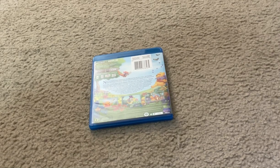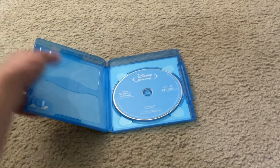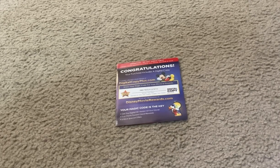Let's unbox this movie. Here's Disney presents Winnie the Pooh's Springtime with Roo Disney Blu-ray Disc. And here's the Disney Digital Copy Plus Digital Movie Copy HD Streamable Version Downloadable Format Activation Code.